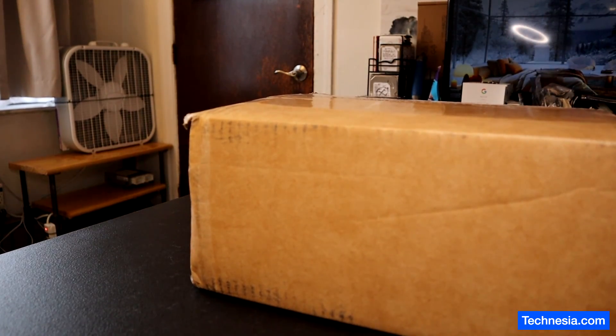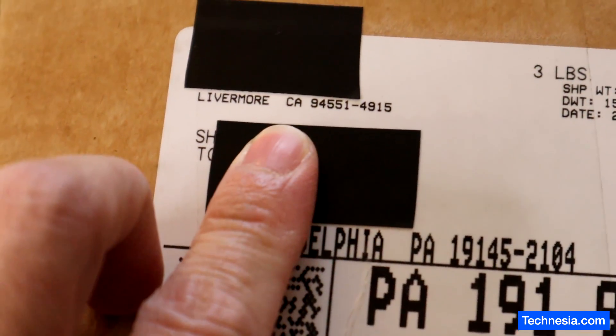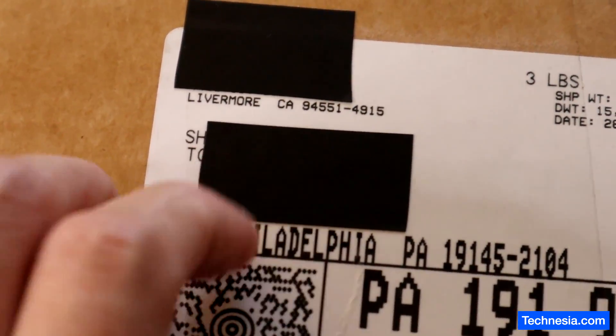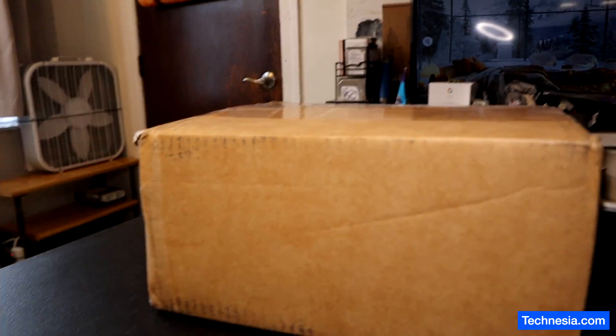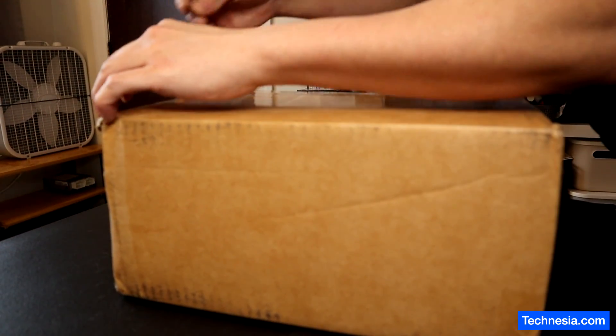Got a package and this package comes from California. Let's see what's inside the package.